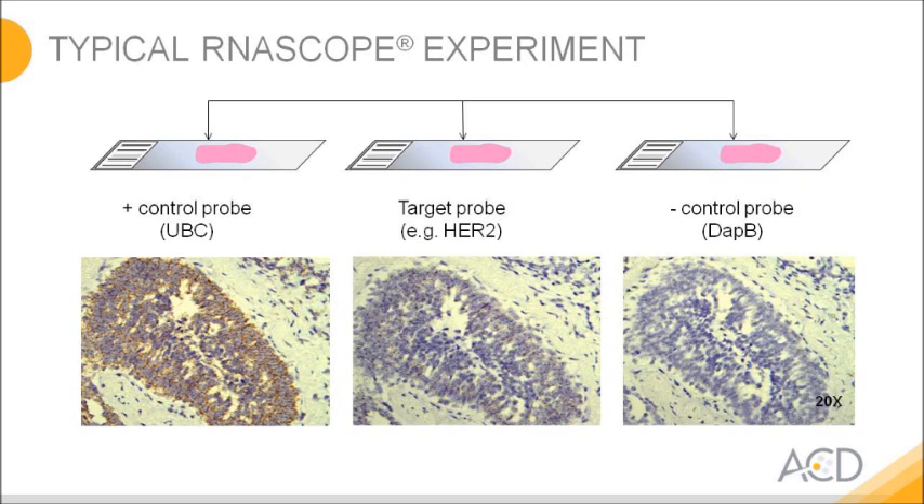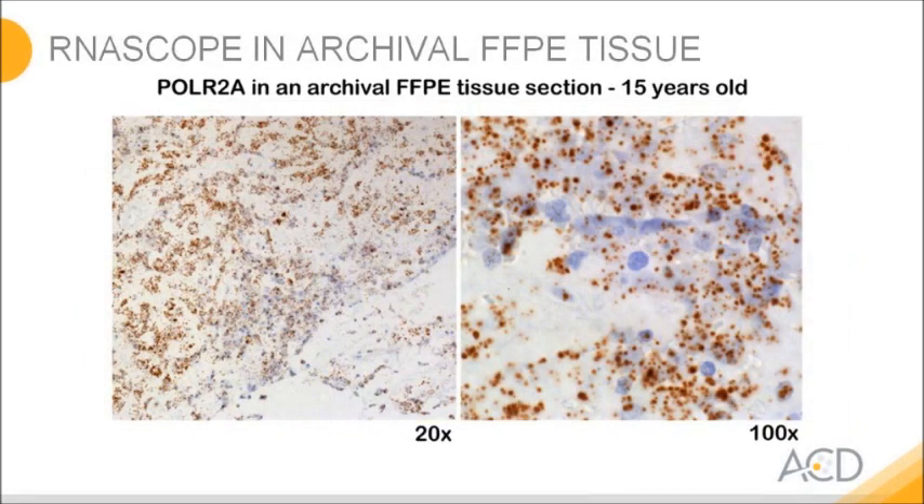Ideally, you run positive and negative probes with your target probe of interest. In this example, we apply ubiquitin C as the positive control, which gives a quite strong staining. On the right hand side, we run the negative control to ensure all staining is specific. HER2 is used as the target probe. The technology is very robust and can cope with RNA degradation from tissues stored for up to 15 years. Here we look at an archival tissue section stained for the low-copy housekeeping gene POLR2A.